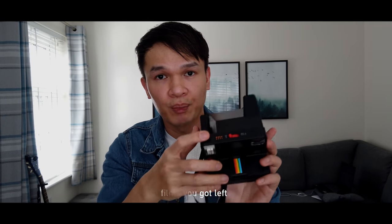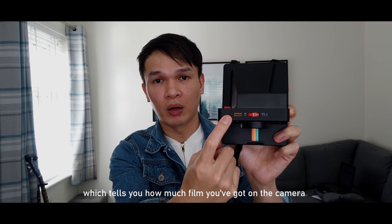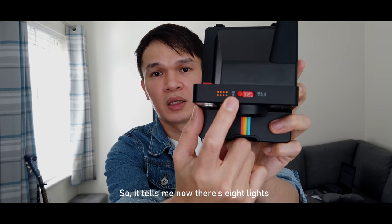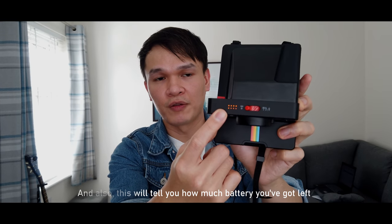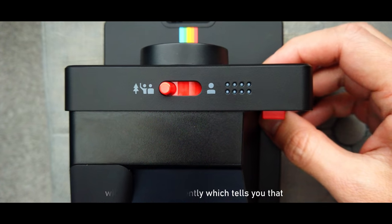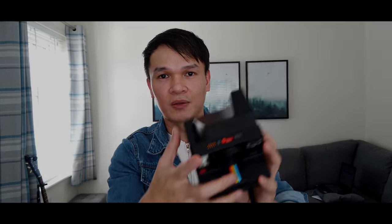There are eight small circles on the camera that tell you how much film you have left. Since I just loaded a film, it's showing eight lights — that means eight shots remaining. This indicator also tells you how much battery is left; the lights will flash differently if you're low on battery or out of film. That's a very handy guide.